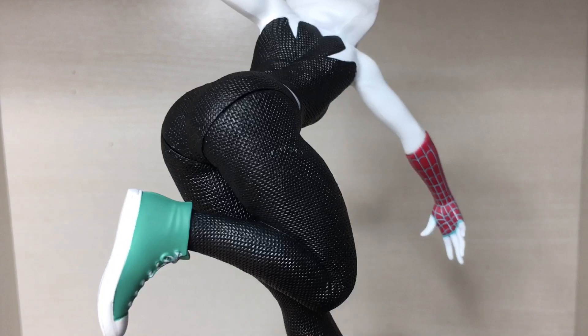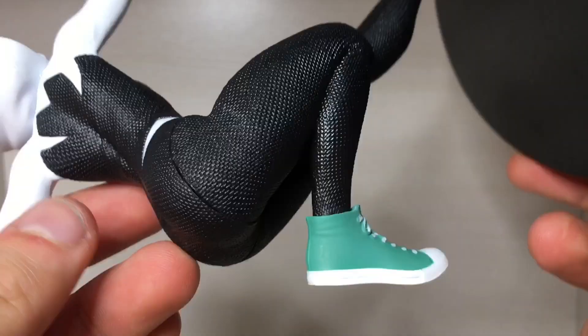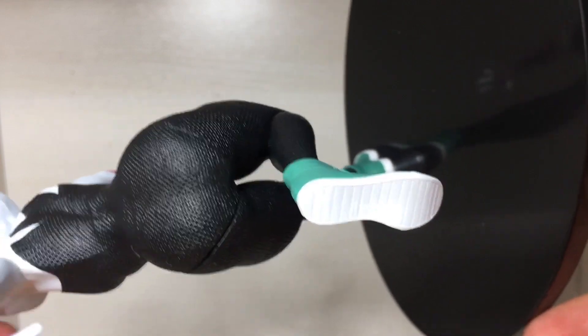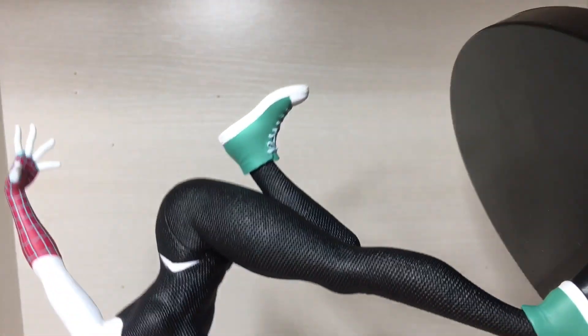And there we have the backside. Spider-Gwen — she's thick as hell. Is this Spider-Gwen or Gloria from Madagascar? But there we have the shoes — they're upside down. It's also sculpted pretty well. The sole of the shoes have been sculpted properly, and the laces as well have been sculpted and painted, so that's rather nice.